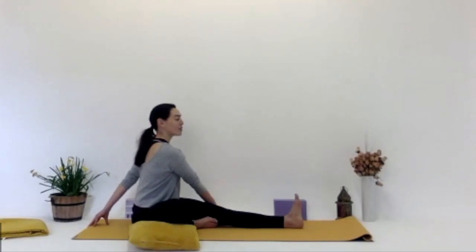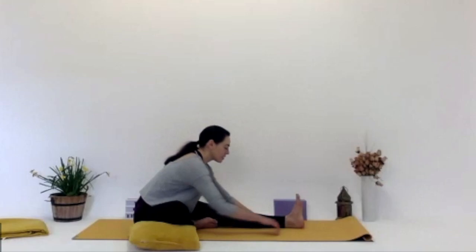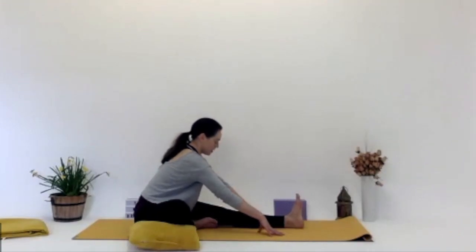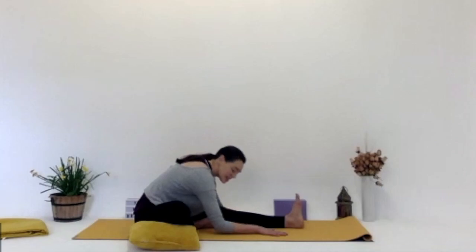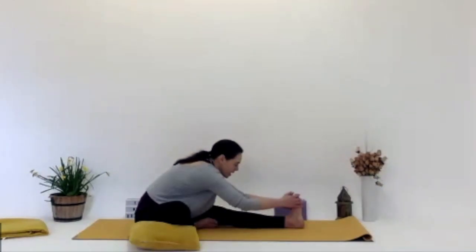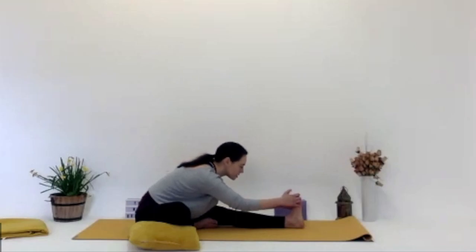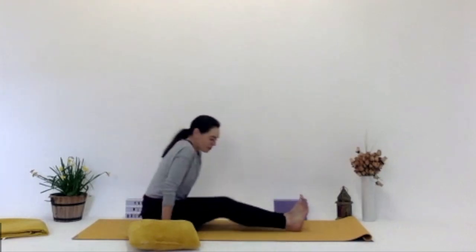Then gently inhale, looking forward. Exhale, bring the hands either side and start to walk the hands along the mat along that left leg. Inhale, straightening up — maybe you need to bring the body more to the left-hand side. Inhale, making space. And then exhale, forward fold, nice and easy, nice and gentle. Deep inhale, bring that belly button toward the spine. Exhale, shoulders away from the ears. Inhale, looking up now. Exhale, bring those hands back to centre. Bringing that right knee back up and stretching the right leg out, bringing your bum back to the centre, and then lowering yourself gently down onto the mat.